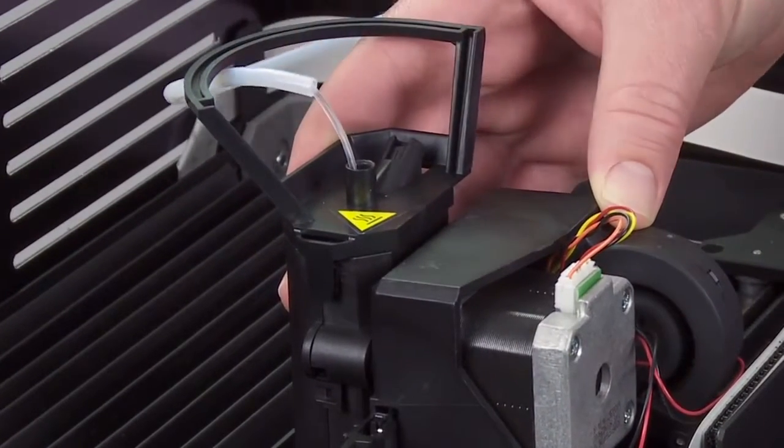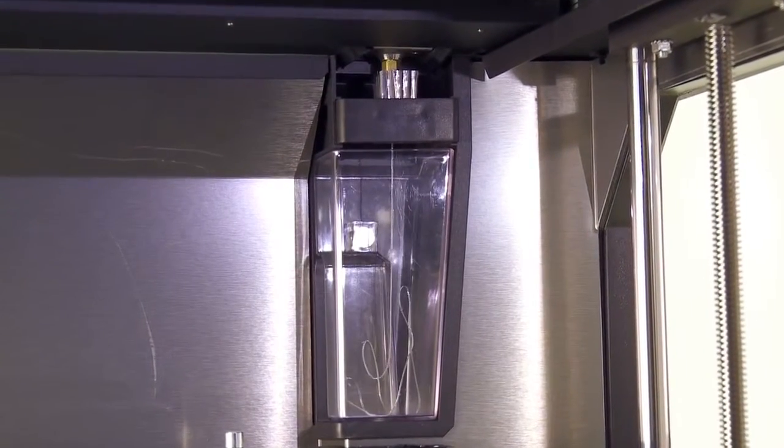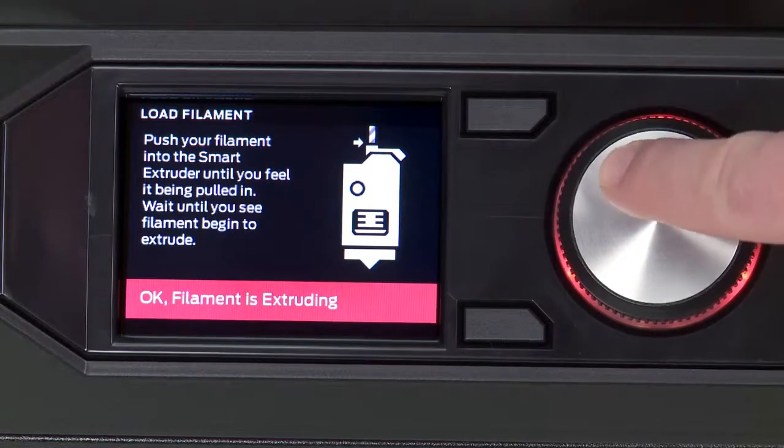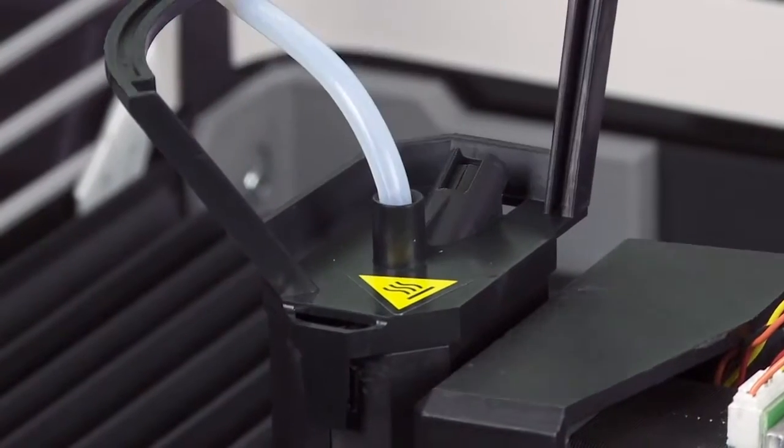Now check to see that the filament is being extruded. Look toward the back right corner of the build chamber, and once you see the filament being extruded, press the dial to stop the loading process. To finish, insert the guide tube into the extruder.